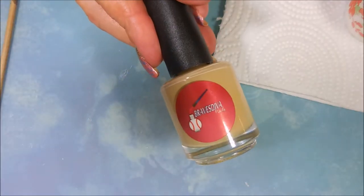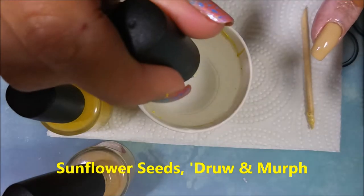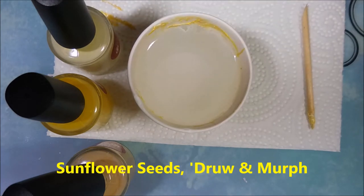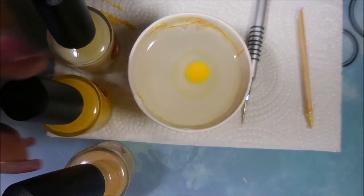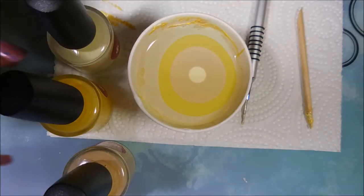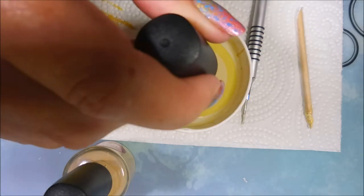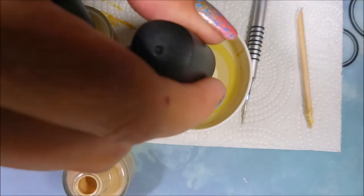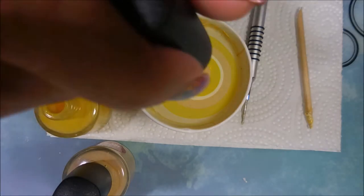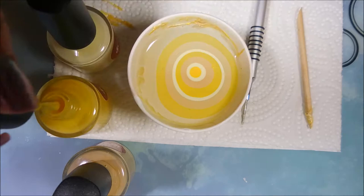I'm starting my regular manicure with Nail Teaks Formula 2 and Braves Diva Murph as my base color. I've topped it off with Pure Ice to help it dry, and I've got my liquid latex on. We're going to build up a bullseye using three shades from Tara's line: Sunflower Seeds, Drew, and Murph for the water marble. I'm water marbling four of my nails, and the other one will just have Murph as an accent.